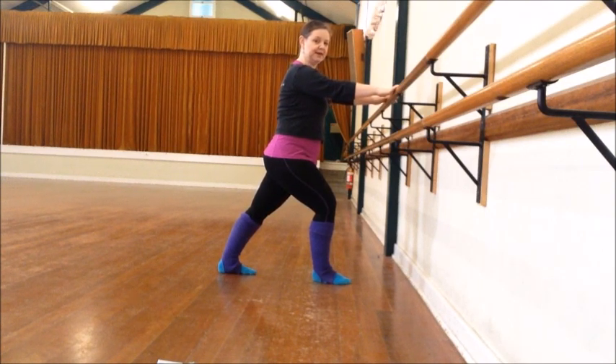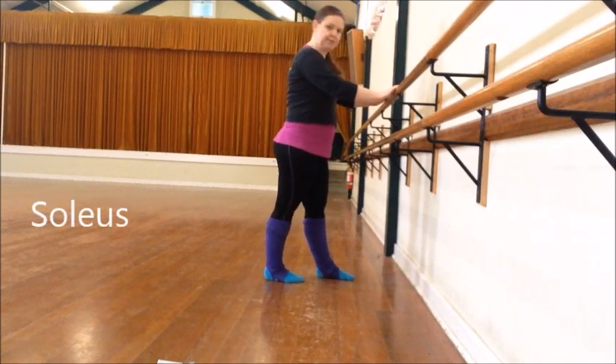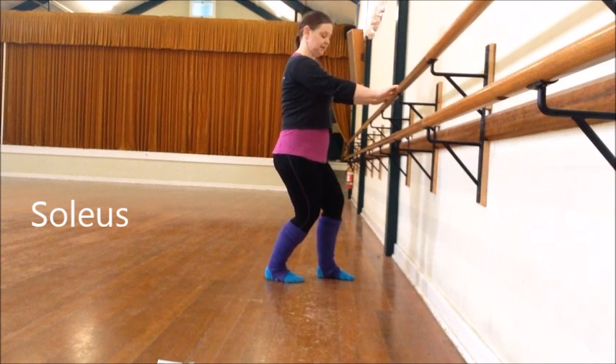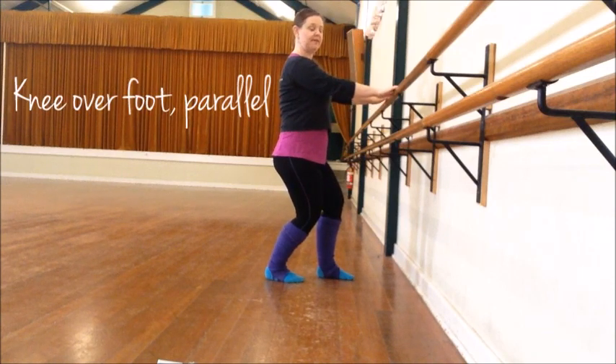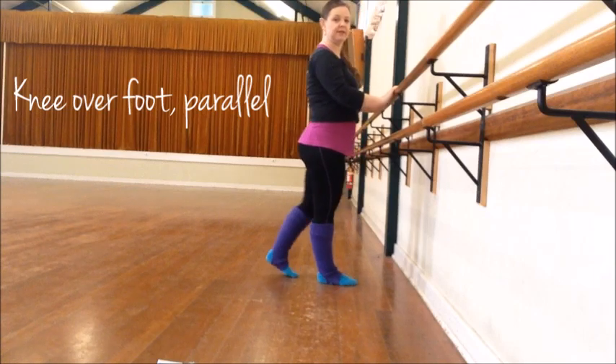We actually have two different muscles in our calves. So to get the second one, take your feet back — not too far — and bend both legs. Be sure to keep your knee over your feet and they're in parallel. And then do the other foot.